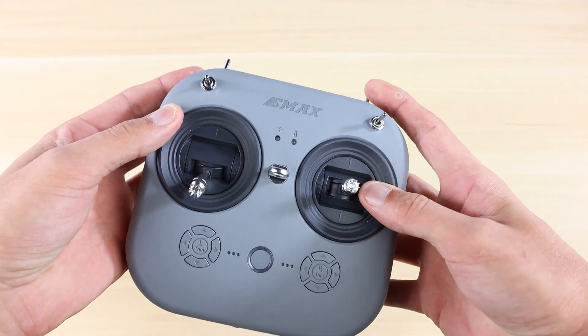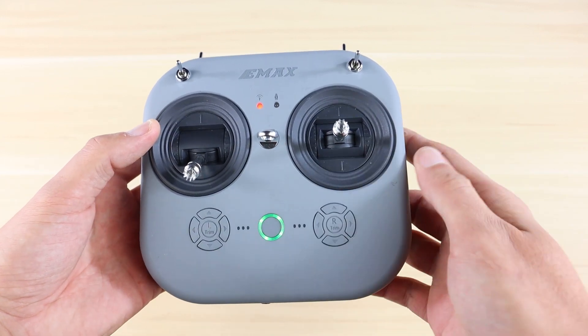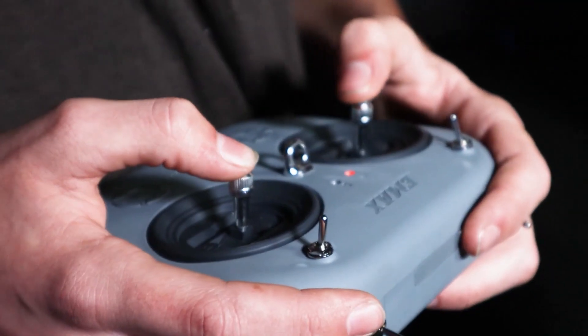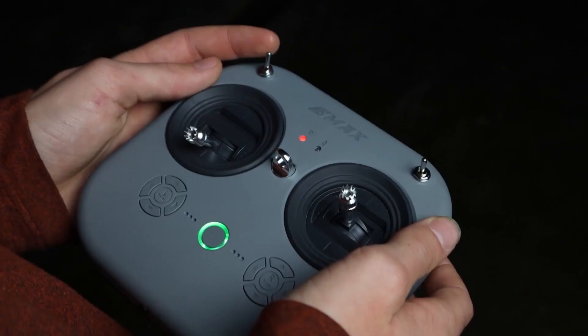Speaking of the controller or transmitter, we're moving on to that now. As you can see, we redesigned our controller — we heard your feedback, so we made this new design: the E8 transmitter. It's an eight-channel transmitter that runs on the D8 and D16 protocol, and it's got full-size gimbals.